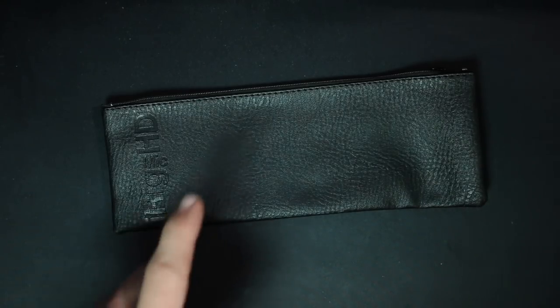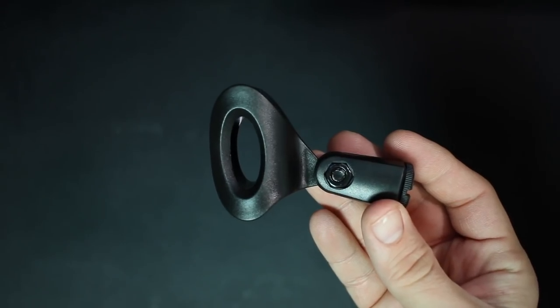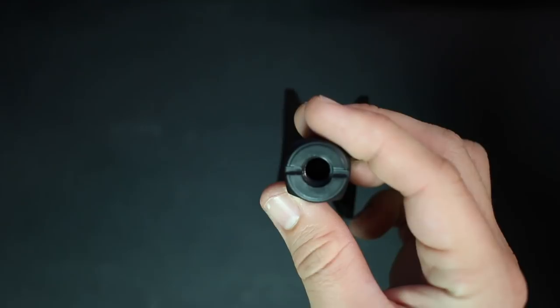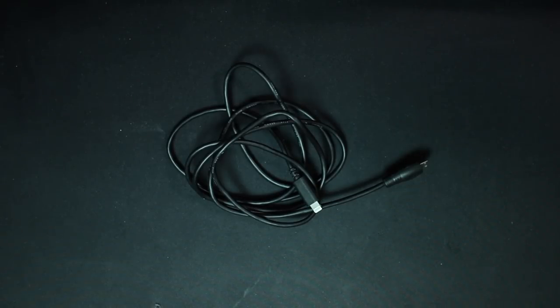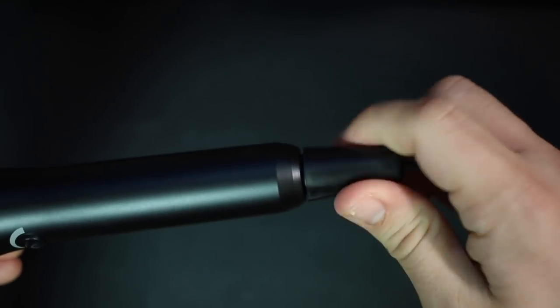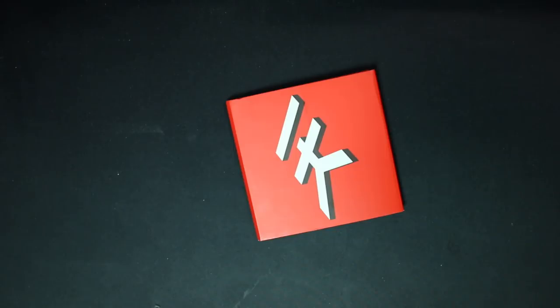Now let's talk about what comes in the box. Everything comes in a microphone pouch. You get the microphone, a microphone mount with a 5/8 to 3/8 inch adapter, a USB cable to connect it to your computer, a Lightning cable to connect it to your iOS device, and a little cable protector that screws onto the end of the microphone once you've connected a cable so it doesn't get tugged off. You also get some documentation.